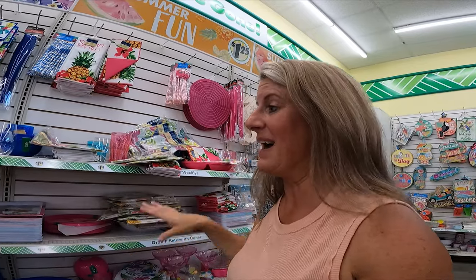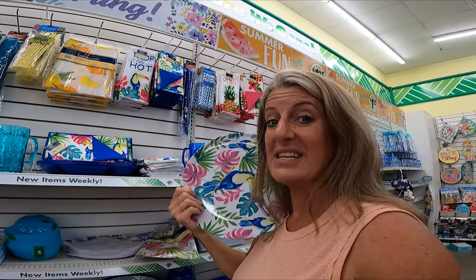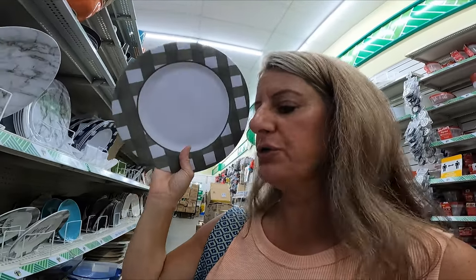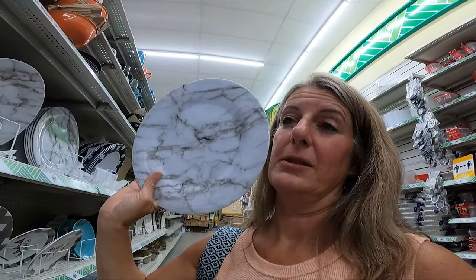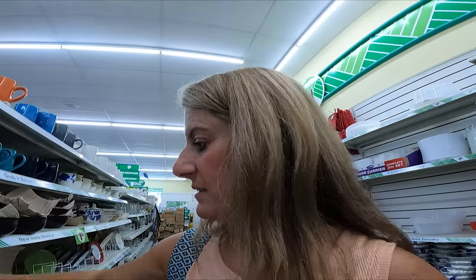In the summertime, I think Dollar Tree is a great place. They have plastic plates you could use for your RV if you're trying to supply it on a budget — these work perfect. They have the marble-looking ones, but they even have navy blue. They keep these typically all year round.